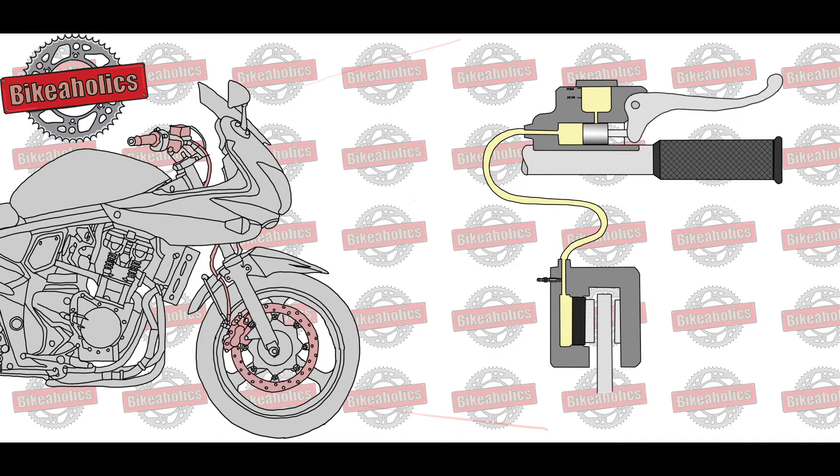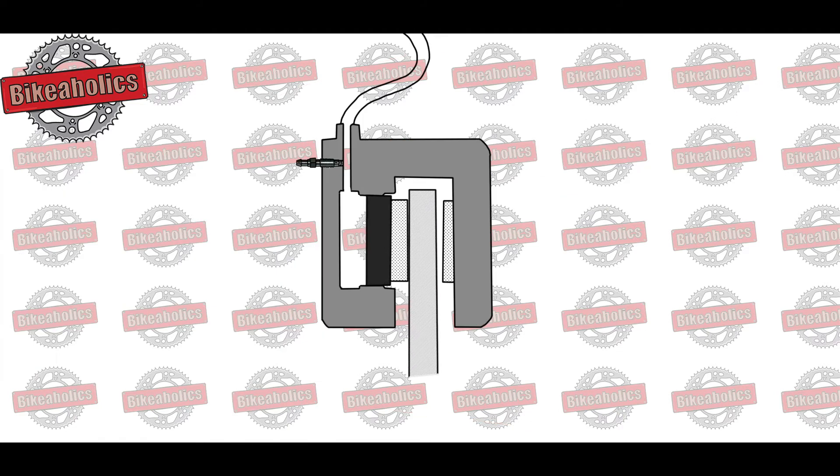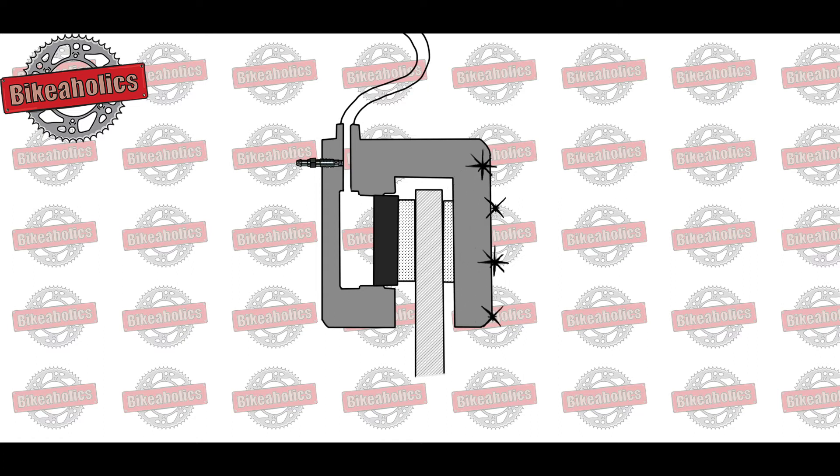When the brake lever or pedal is depressed, the hydraulic fluid causes the brake caliper to press the brake pad against the brake disc. The rubbing of the brake pad against the brake disc generates friction, which converts kinetic energy into heat in the brake pad.